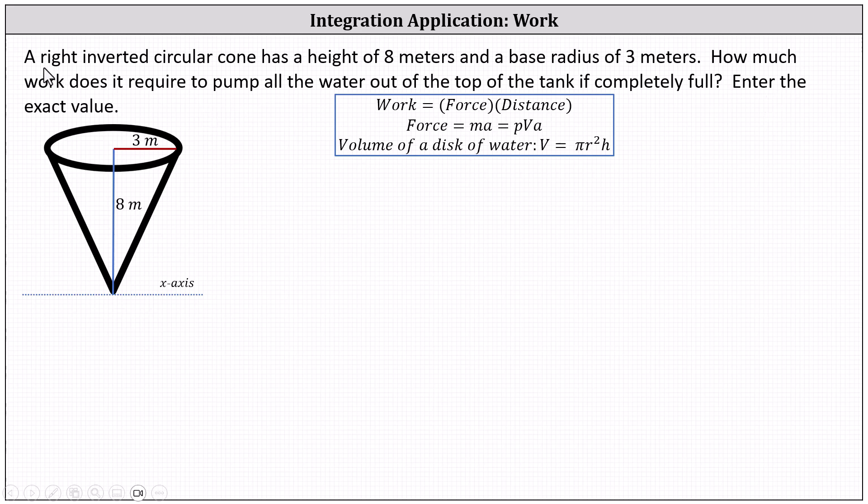Notice I've already labeled the right inverted cone below, where the height is eight and the radius is three. We'll assume the x-axis runs along the bottom of the right inverted cone and the y-axis runs straight through the middle. Therefore we label the point at the bottom of the cone as (0, 0) and the point at the top center as (0, 8).